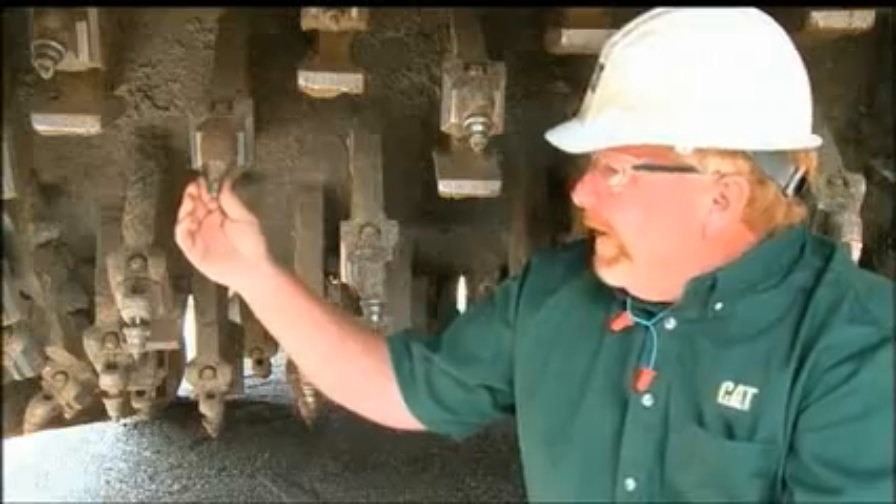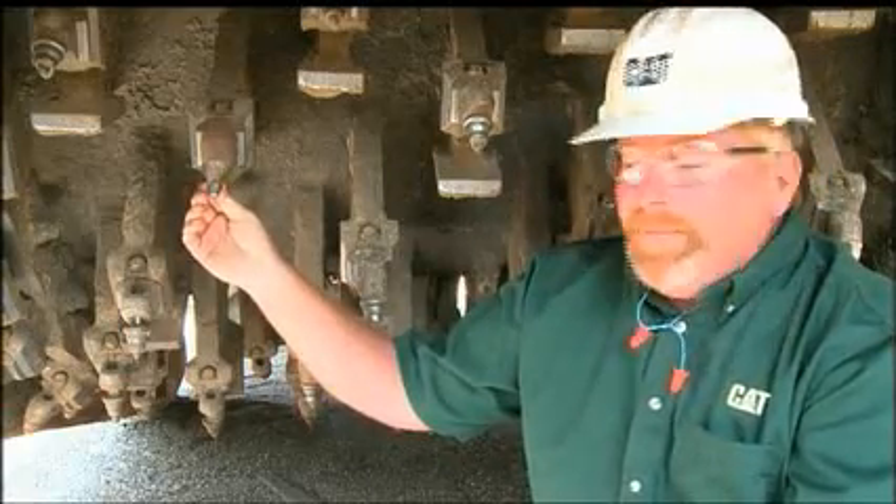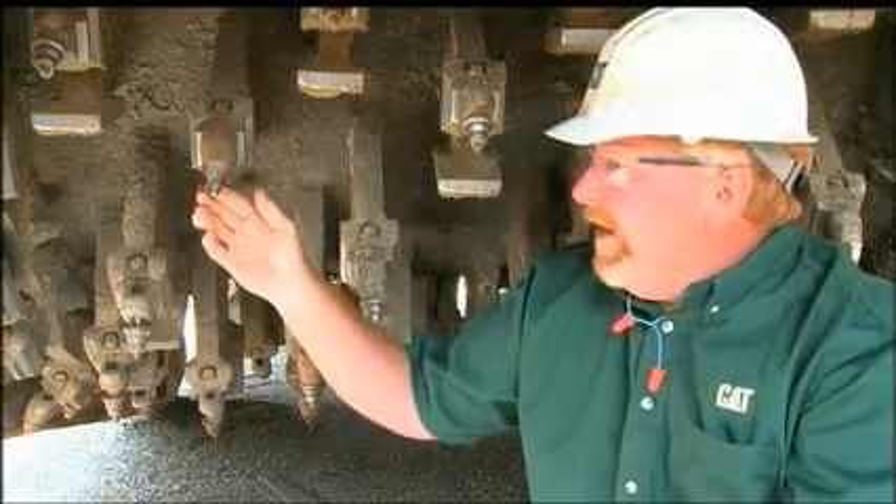I was looking at all the rotor bits. This bit looks pretty good yet. It has some wear left in it and the carbide looks pretty good, although it is wearing on one side more than the other.